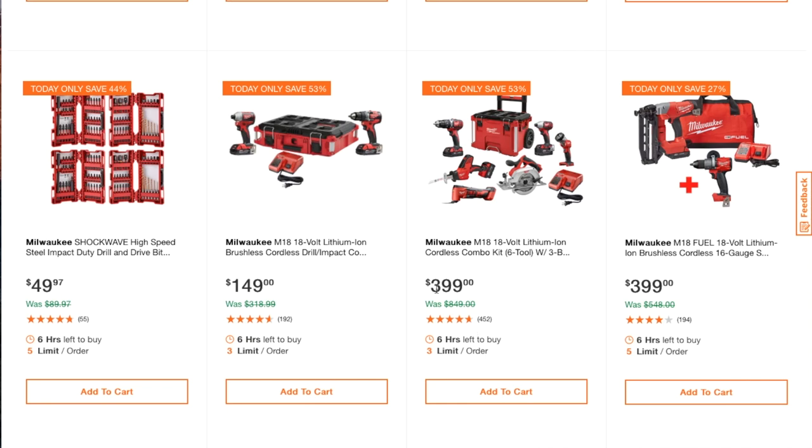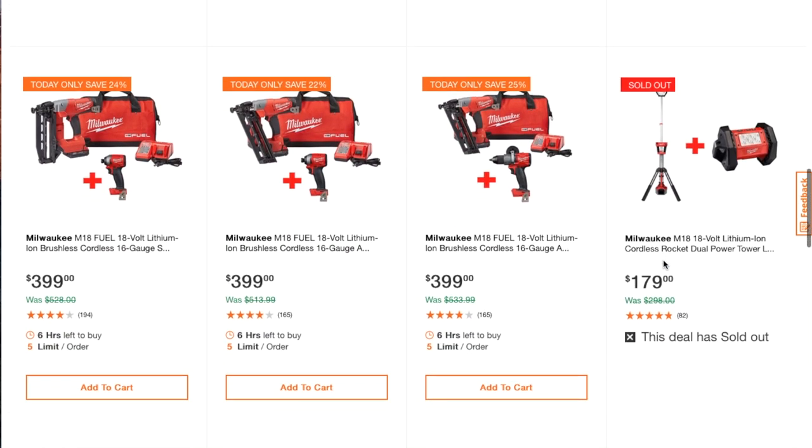Milwaukee M18 18-volt lithium cordless combo kit for $399 — still a great deal, six tools for $400. You also get the M18 18-volt lithium brushless cordless 16-gauge nailer for $399, and the Milwaukee M18 Fuel 18-volt lithium brushless cordless 16-gauge nailer also for $399.